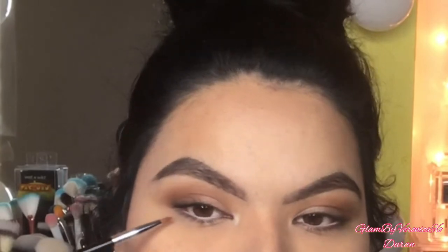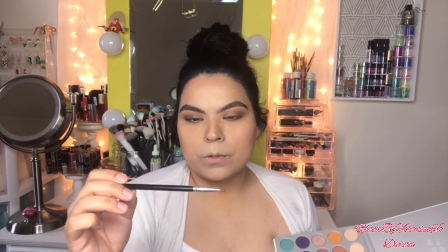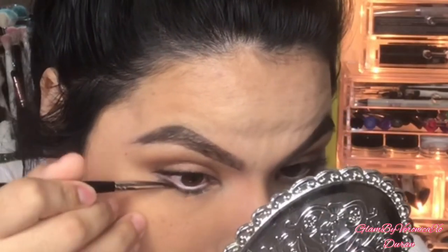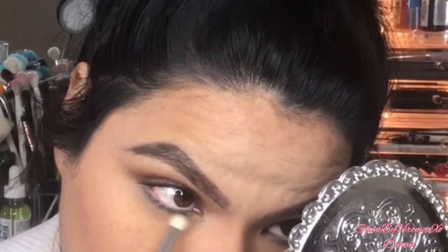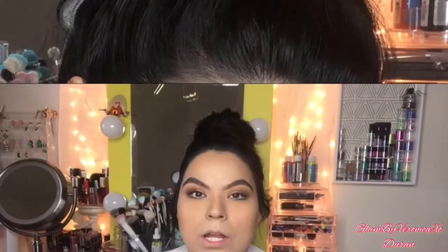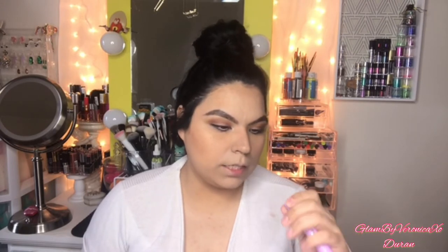Just to give it that fun bit of color under my bottom lash line, I'm using the Morphe M443 brush with this color right here. For blending out the bottom lash line I'm using a BH Cosmetics brush. Now that the eyes are done, I'm going to use mascara — this is the Wet N Wild Mega Length in the shade Very Black. Adding a few coats.